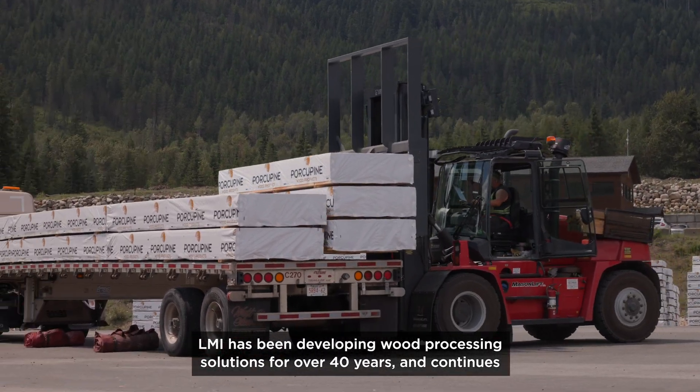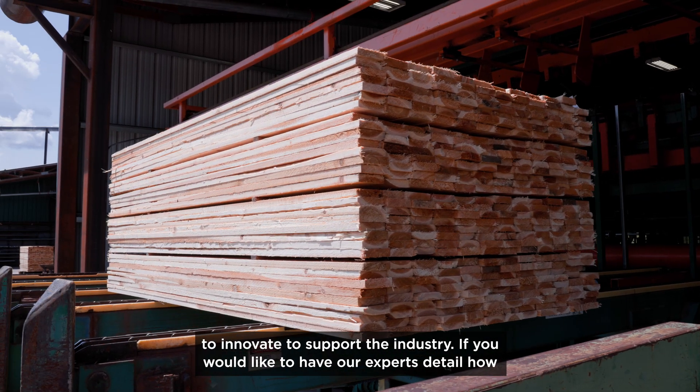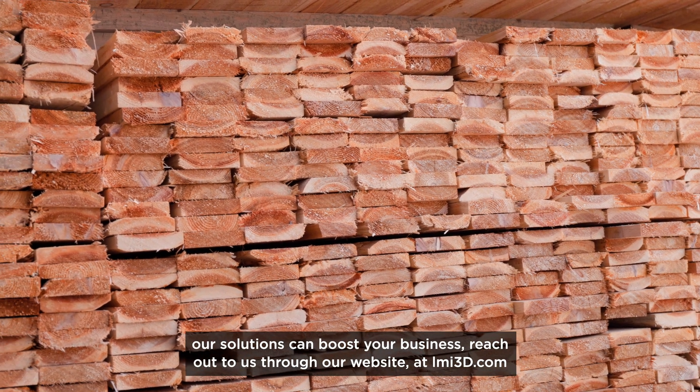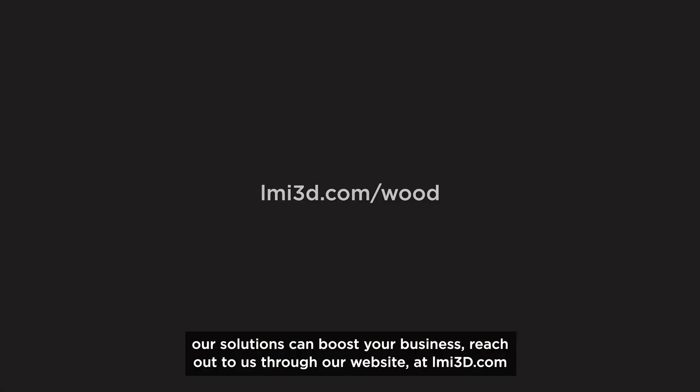LMI has been developing wood processing solutions for over 40 years and continues to innovate to support the industry. If you would like to have our experts detail how our solutions can boost your business, reach out to us through our website at lmi3d.com. Thank you.